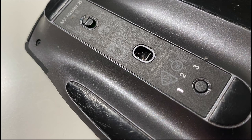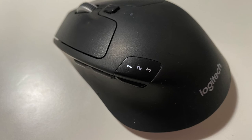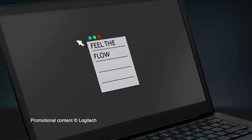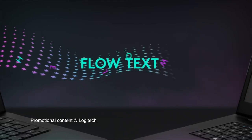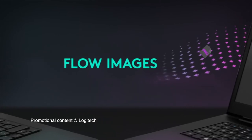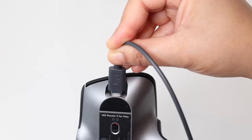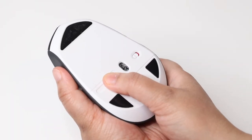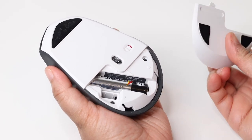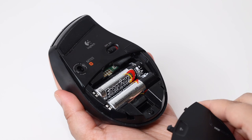Another nice functionality to have is multiple device connectivity. All the mice other than the Marathon Mouse have the ability to connect with multiple devices. All of these mice also share a feature called Logitech Flow — you can drag a file across the desktop of one connected device to another. I have not used it much, but it can be potentially useful. Finally, the MX mice feature built-in rechargeable batteries, which is not shared by the Triathlon and Marathon mice. However, they are extremely efficient: the Triathlon uses a single AA battery and can run for two years, and the Marathon uses two AA batteries and can run for three years.